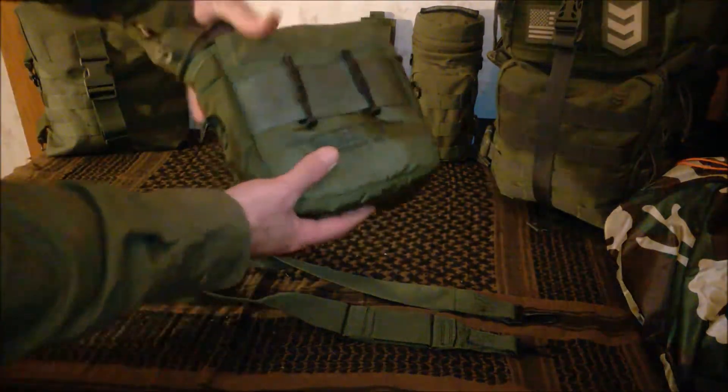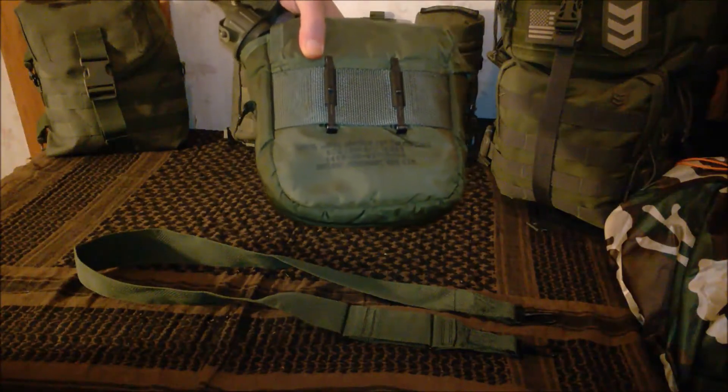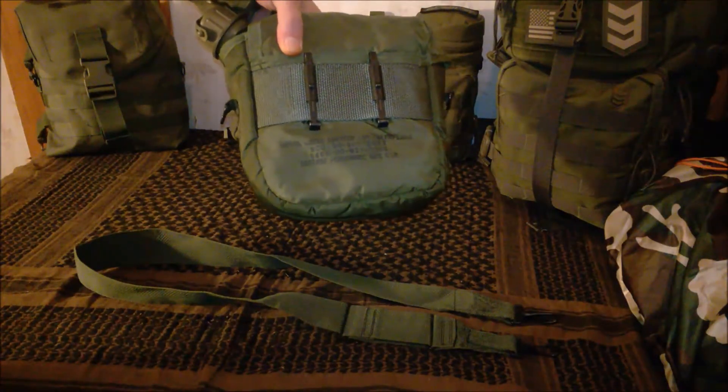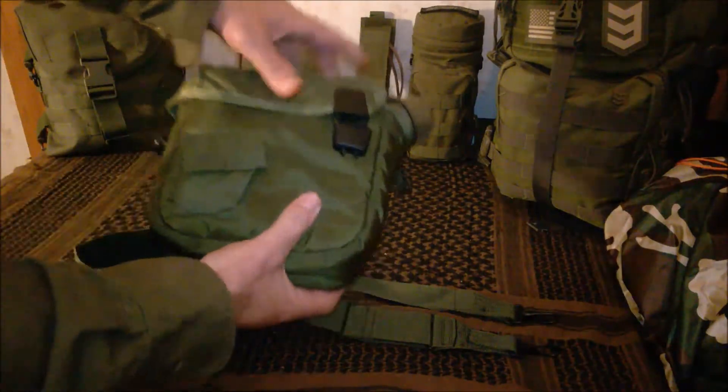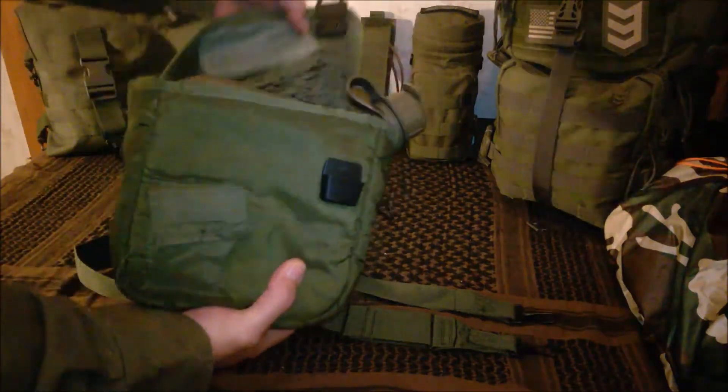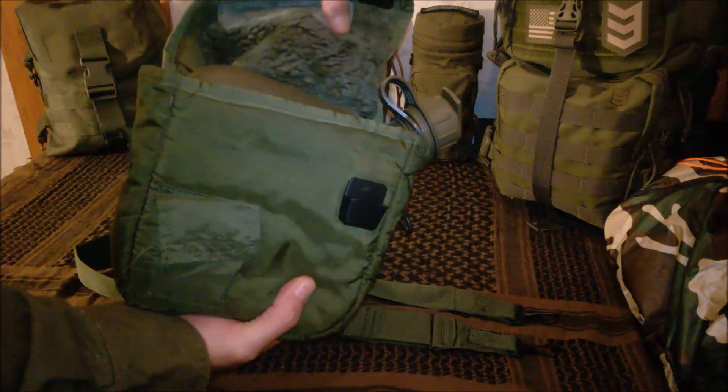It does have ALICE clips on the back which were included, and it has a quick release buckle here to remove it. As you can see, this is insulated here on top.